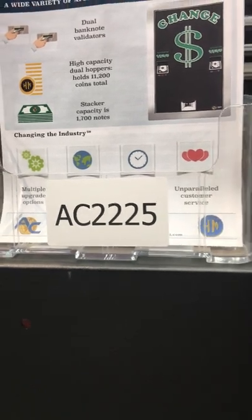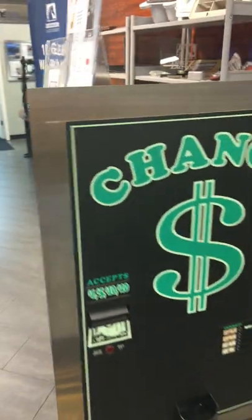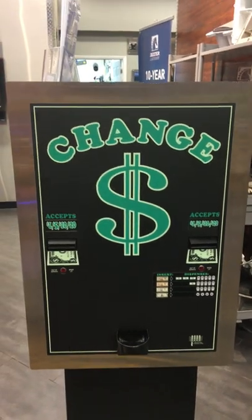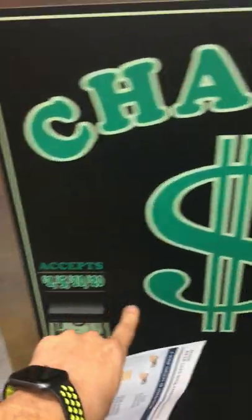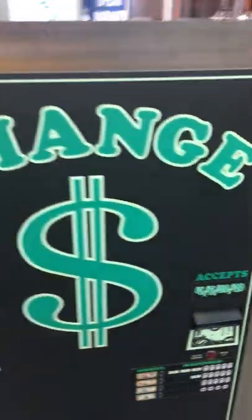Here is the AC2225 from American Changer. Here is their flagship changer dual validator, which accepts 1s, 5s, 10s, and 20s.